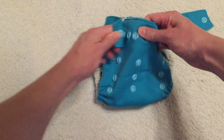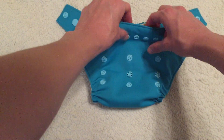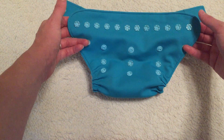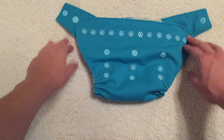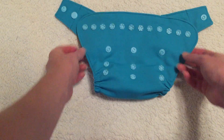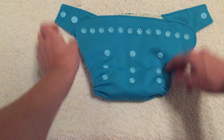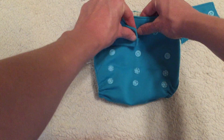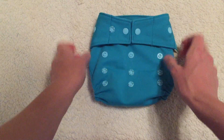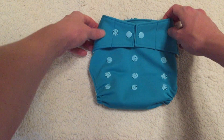I'll go ahead and unsnap these, and as you can see we have 12 snaps for the waist — that's all we have, just that one single row. A lot of diapers will have both the waist and the thigh rows of snaps but this just has the one, so that's a little different. We also have the three rows for the rise and three columns, which is very typical of one-size diapers. Up front you can see we have the crossover snap for the waist.